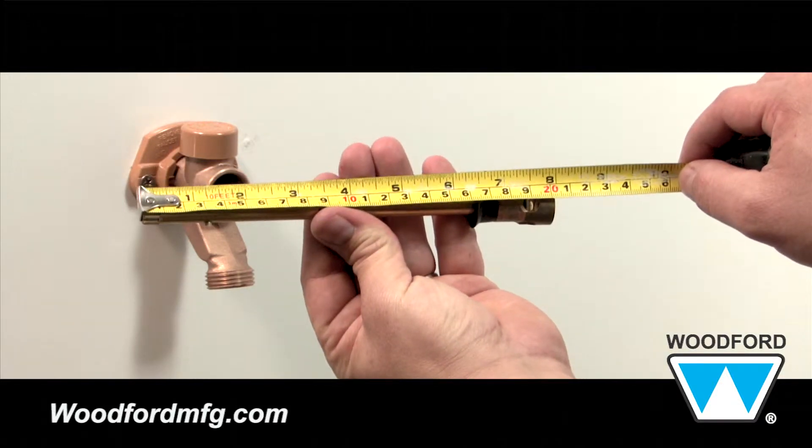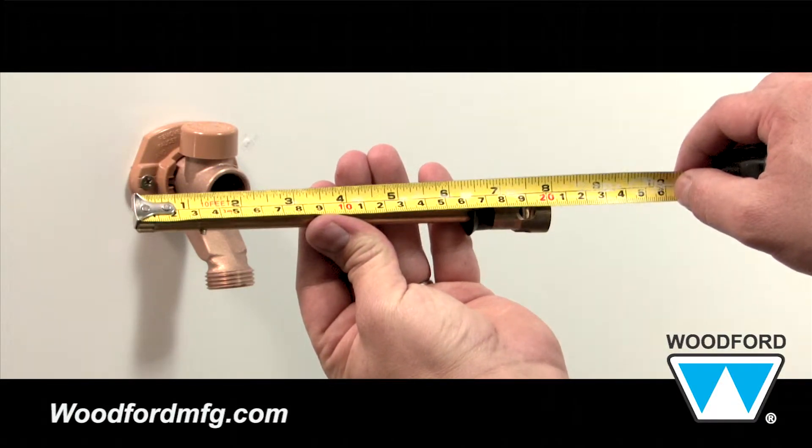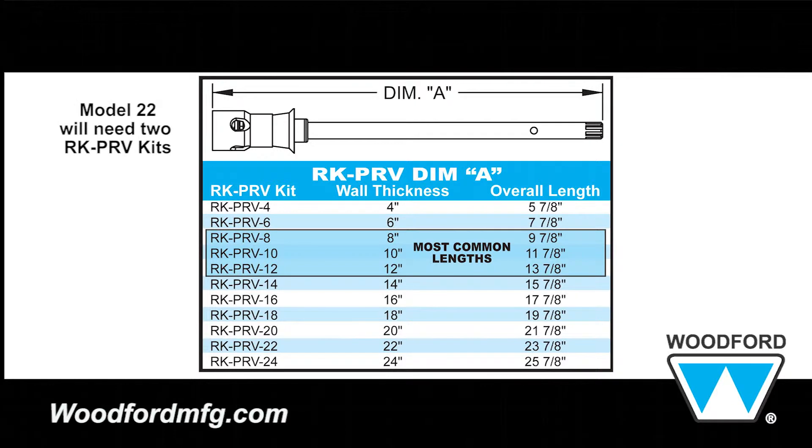Measure the length of the rod assembly with your tape measure. The length of the rod assembly will correspond to one of the RK-PRV kit sizes shown here.